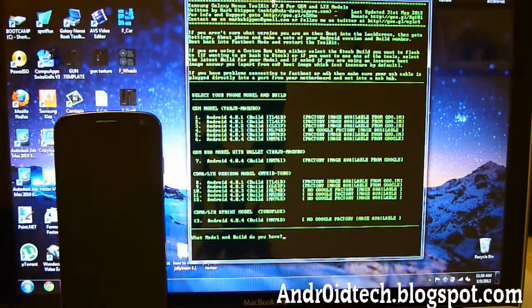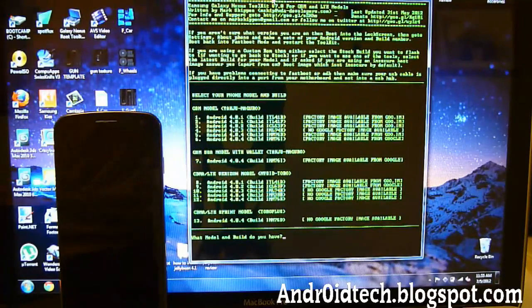Hey YouTube, this is TechFank9 and today I'm going to be showing you how to install Clockwork Mod Recovery onto your Samsung Galaxy Nexus phone. You'd want to do this because you can add themes, install custom ROMs, and modify and tweak your phone to make it better and faster. It doesn't void your warranty because you can always go back to stock and they won't even know.